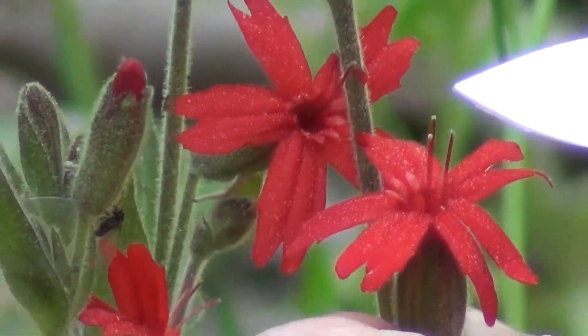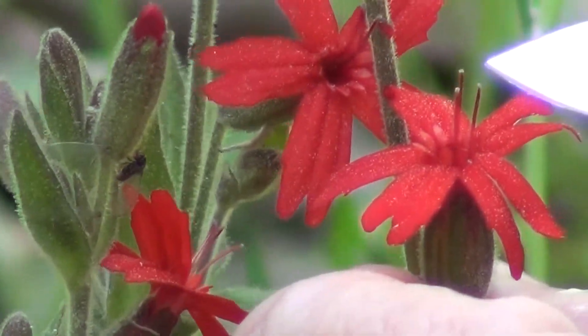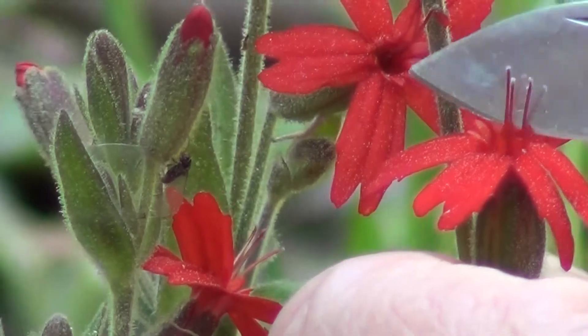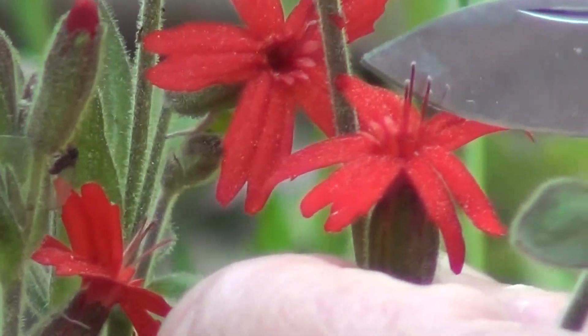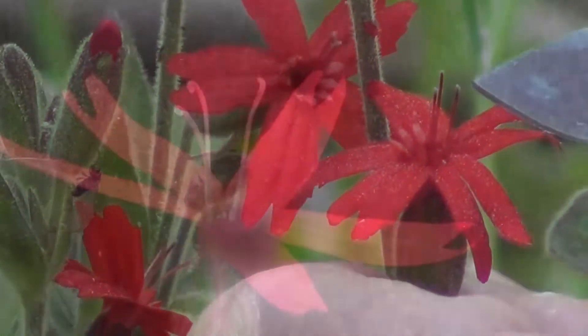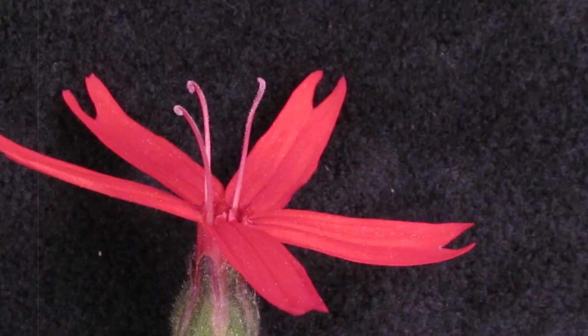Here you have three little things sticking up. Those are the styles and the tips are sticky to catch pollen. So that's a female flower. The stamens are not developed — they're sort of just all shriveled up down inside. But the ovary is well developed in this particular plant.